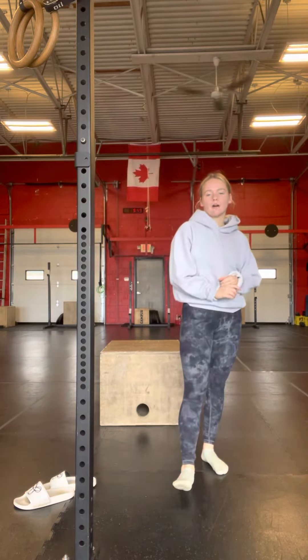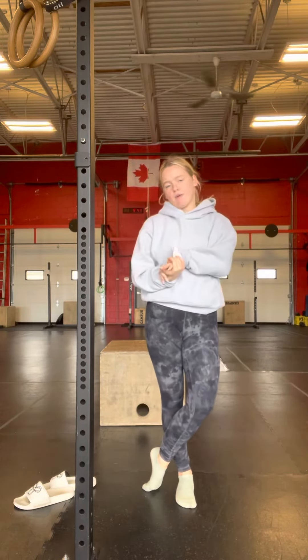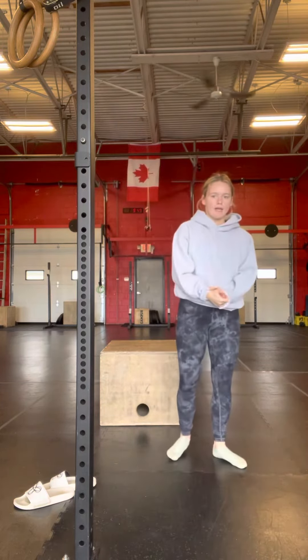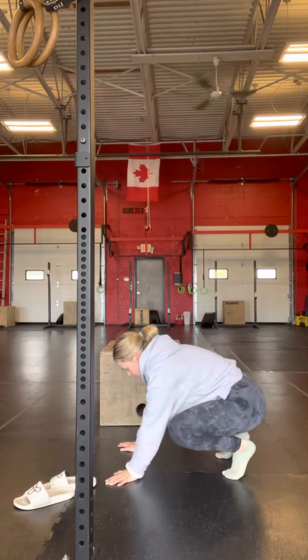For our workout we have four rounds of an eight-minute arm wrap. You have eight minutes of mountain climbers, shoulder taps, and air squats. A mountain climber is going to be like this — hands on the floor, plank position.